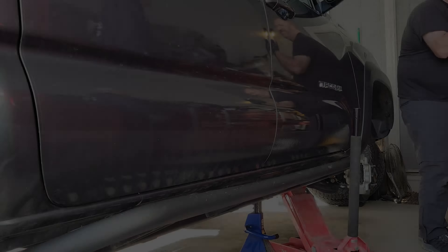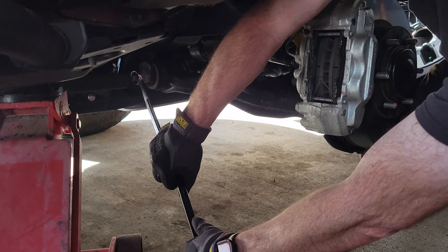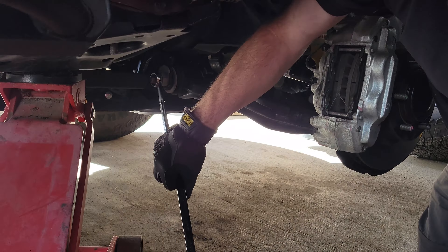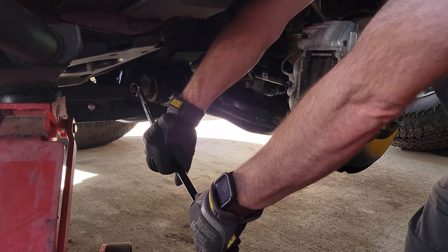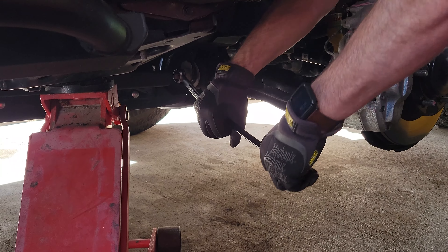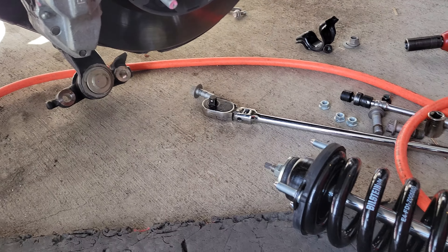First up was the front suspension, so we jacked up the Tacoma and began our preparations. With the lower control arm finally disassembled, we were ready to install the new shock.